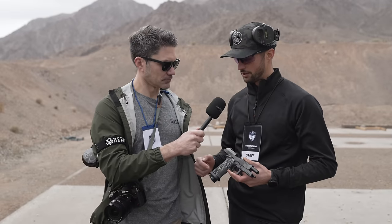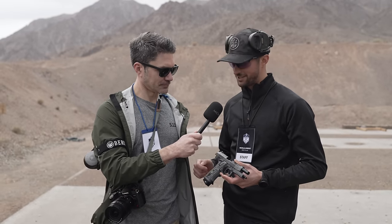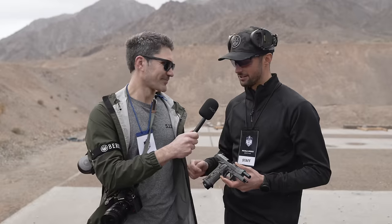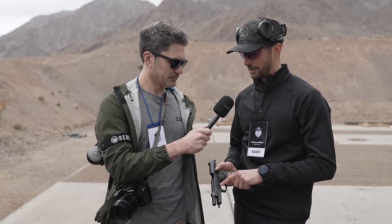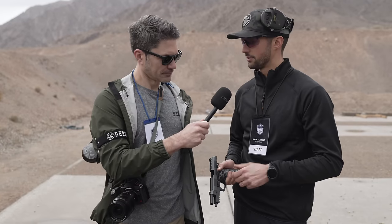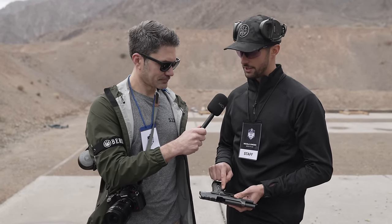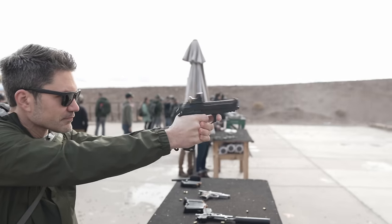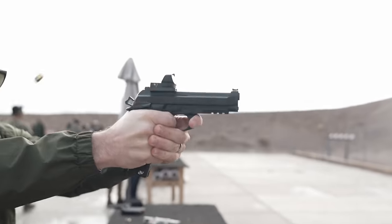It comes with 22-round magazines, a 20-step Magwell, and G10 Squalo grips that look like shark skin. On this side you'll also see the extended takedown lever that works as a gas pedal, plus an extended and orientable fiber front optic sight and fully adjustable rear sight.